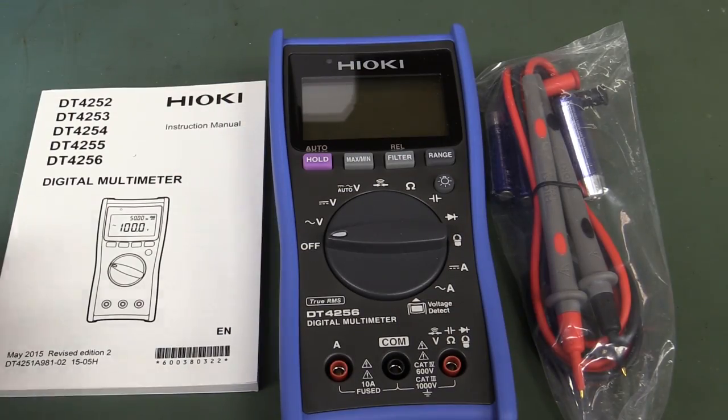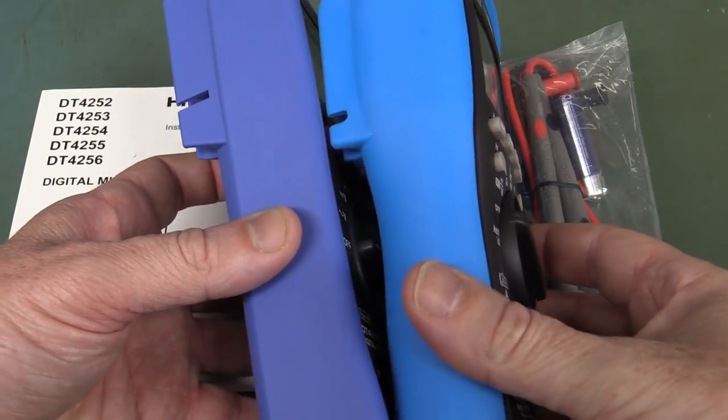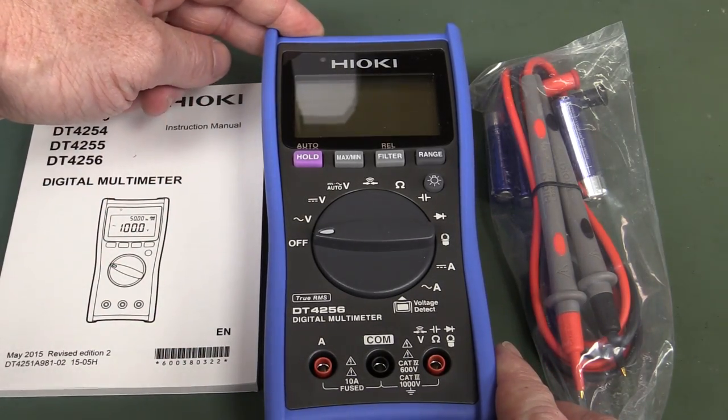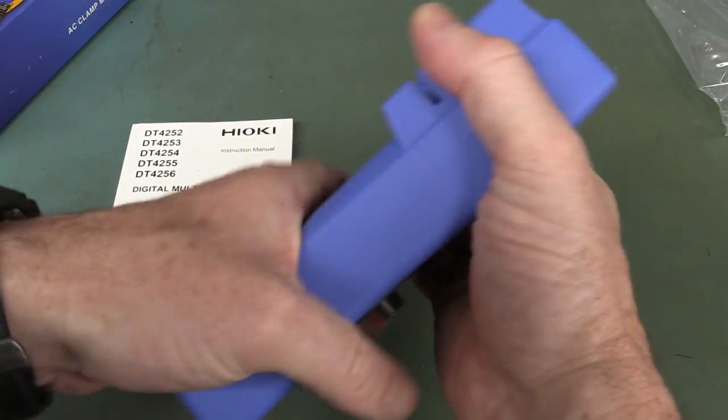And that's what we get in the box. It's blue — all the best stuff comes in blue. It's not quite EEV blog blue, but it's blue nonetheless. I don't know about the purple hold button there; that's a bit of an unusual choice.